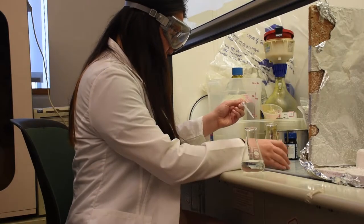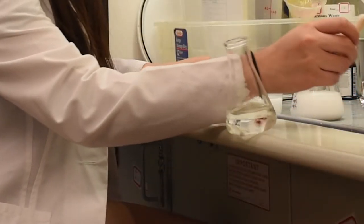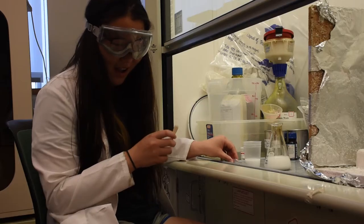Courtney is working on an experiment. All of a sudden, she accidentally knocks over a flask containing an acid or base. What should Courtney do?